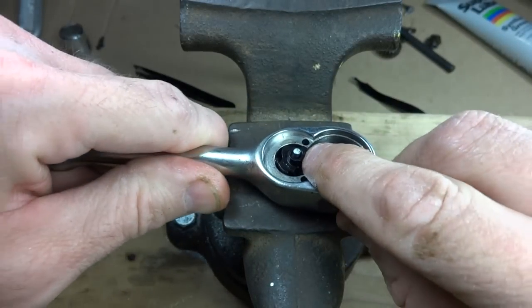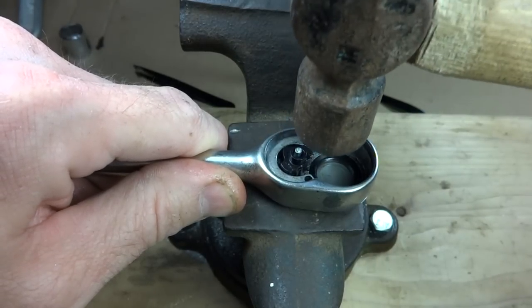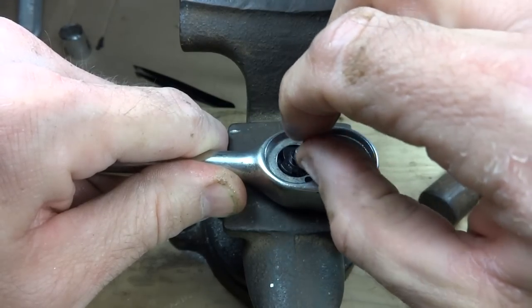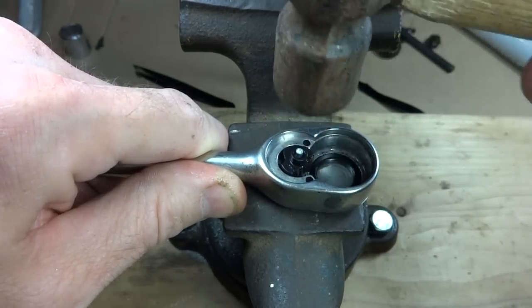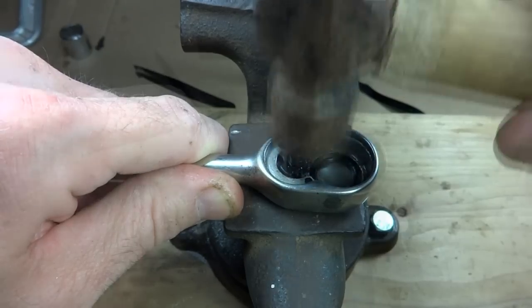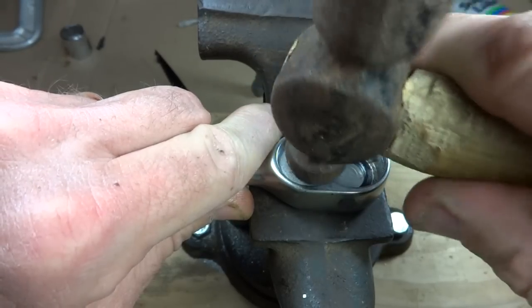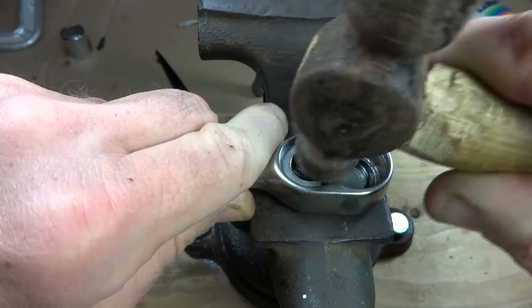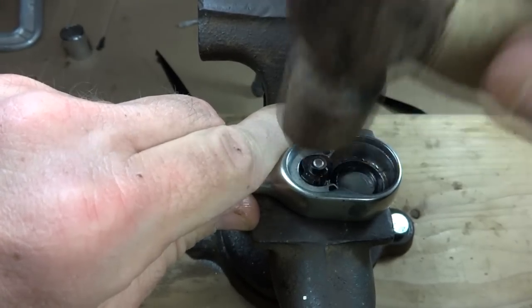Now what I need to do is peen the pin. I have a little ball peen hammer, and I'm just going to tap the pin to spread the edge out wider. I've got a little anvil on my vise — tap that in. Now that I have it flattened out, I'm going to go around the edges of it and bend the edges down a little bit, then hammer down just a little bit more.